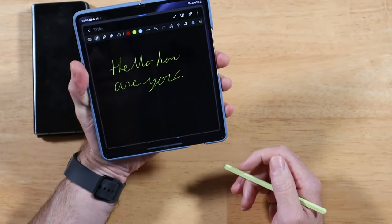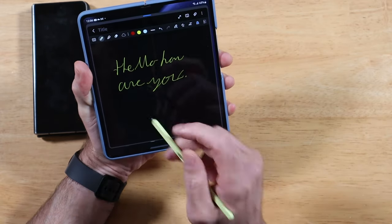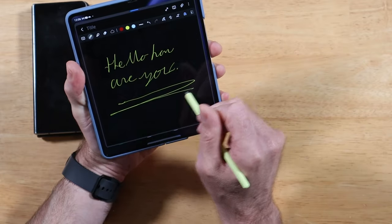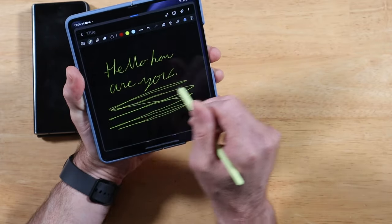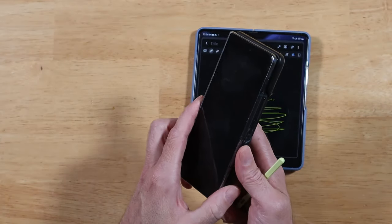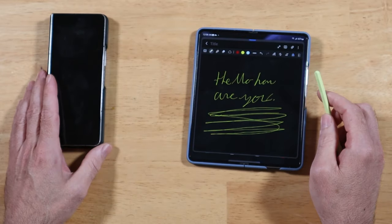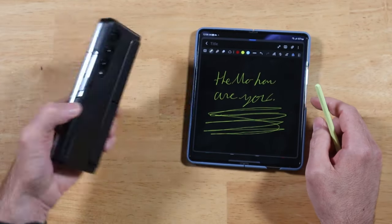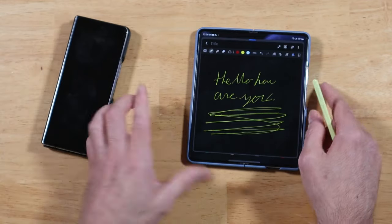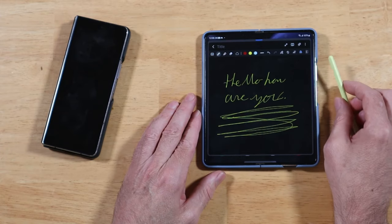Dare I say it's one of the best devices, period, that you can take notes on. And you're going along here — you don't feel the crease anymore. Like, I don't feel it hardly at all. You just feel the slightest little indentation as compared to this big, deep groove inside the Fold 4 and all the previous foldables. Don't take my word for it — go try it out. If you can get your hands on a Fold 4 and then the Fold 5, you will instantly notice a difference in the S Pen experience.